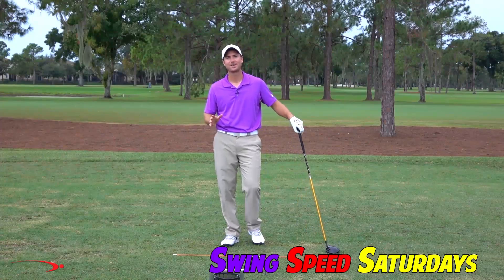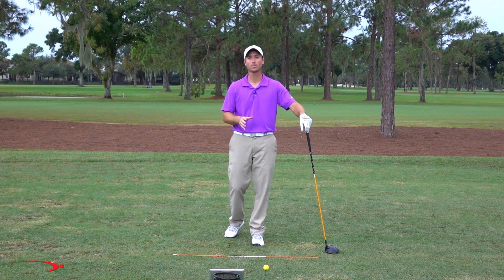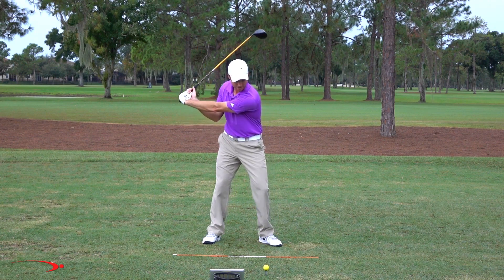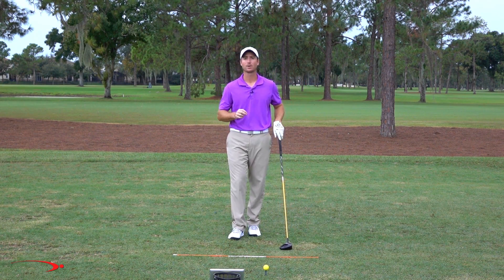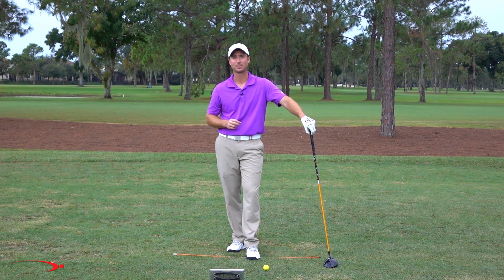Hi guys and welcome back to Swing Speed Saturdays. Last week we talked about the shoulder turn and how to boost club head speed with more shoulder turn. This week we're going to talk about the importance of lag in the downswing. Today I'll give you some great tips and measure using my FlightScope to see how important lag really is. I think you'll be shocked when you find the results.